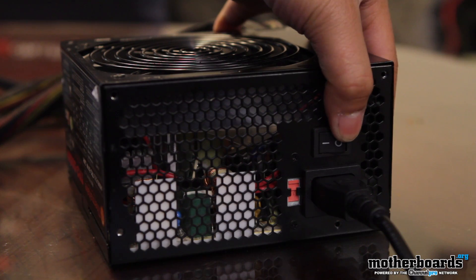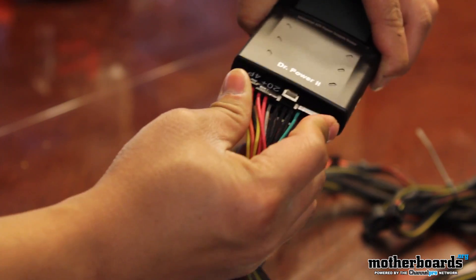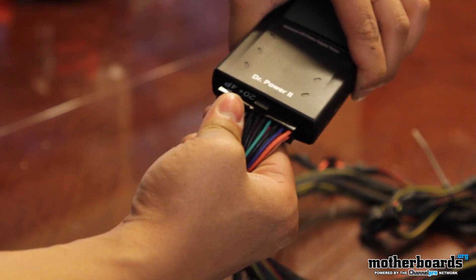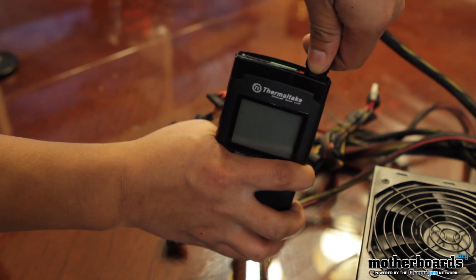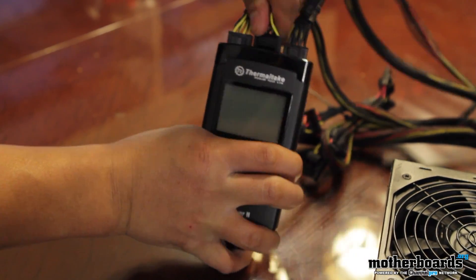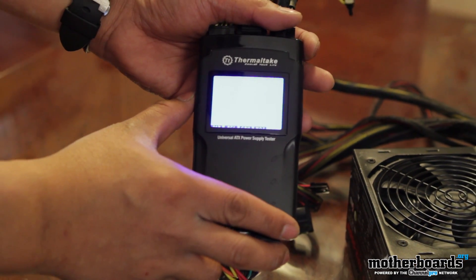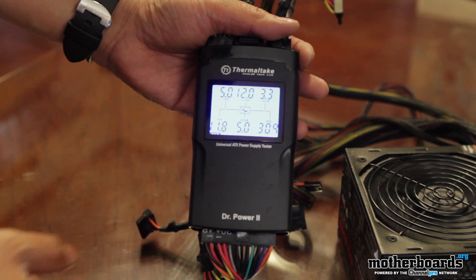It's really simple to use. Basically, you take your power supply, plug it into the wall — make sure if it has a power switch that it's off — then you begin by putting the 24-pin power in the bottom right, then move up and put the PCIe in, then the Molex, then the EPS. Then you turn the power supply on, hit a button on the side. There are two modes: manual and automatic.